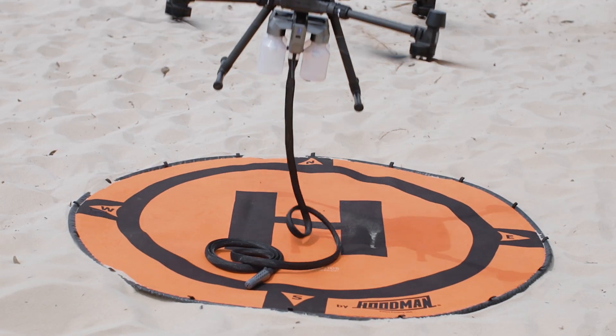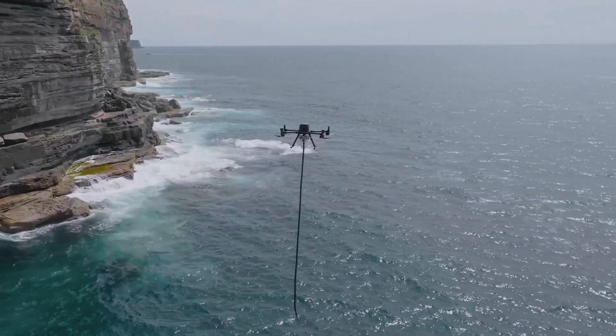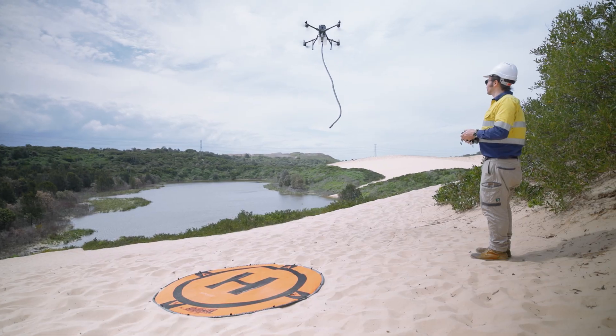Niro is an aerial-based water sampling system designed to collect not just one but four independent samples in an uncontaminated manner. Whether you need a sample from the ocean or an algae raceway pond, Niro water samplers are able to collect from any body of water while your team can stay safe and dry on land.